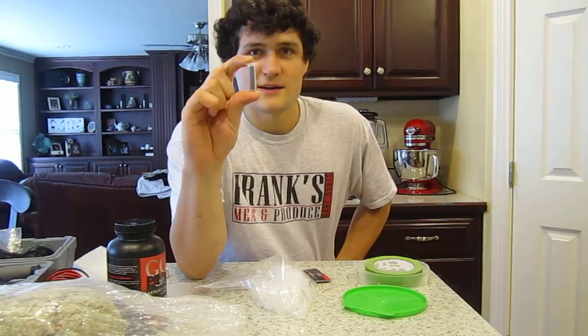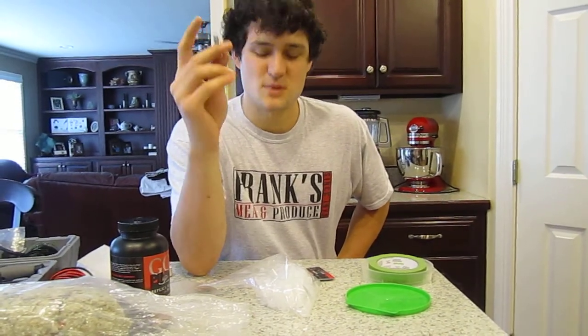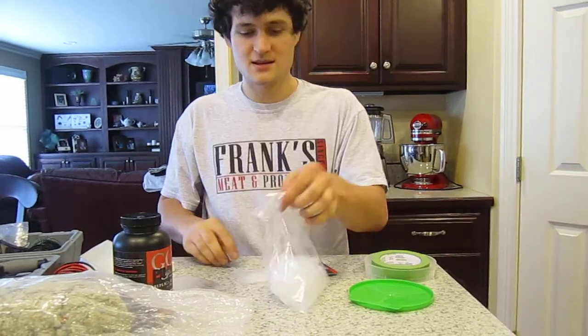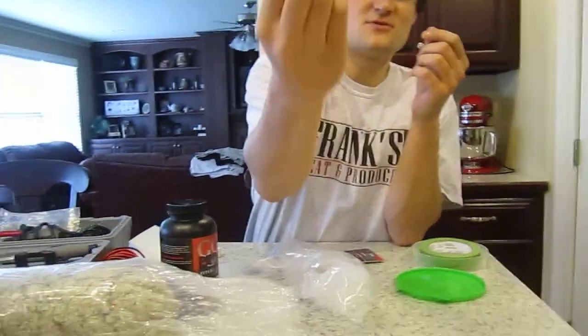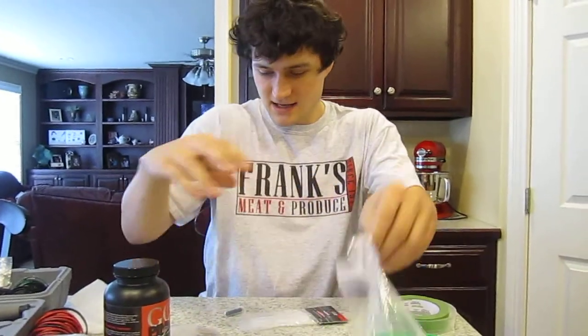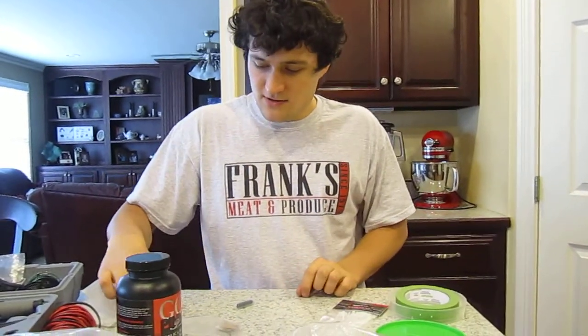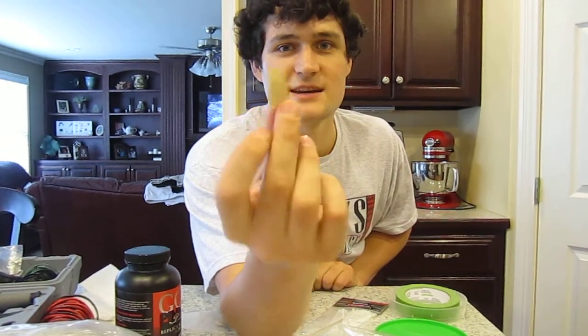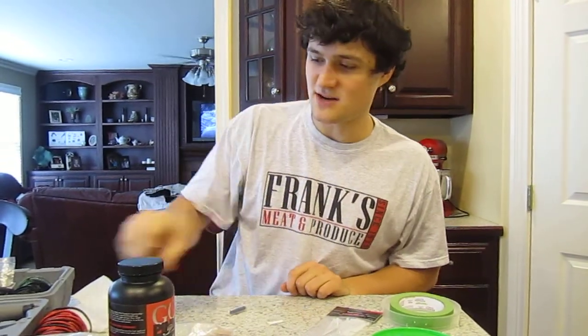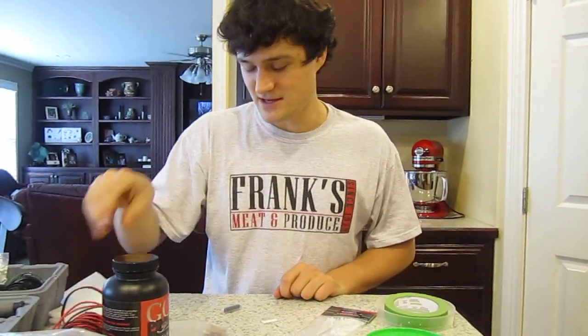I have a 1.5 gram charge already measured out into these little centrifuge tubes that actually have gram measurements on the side — very handy. And then I'm only going to use a standard rocket engine igniter. It's basically an e-match, that way I can light it from really far away with my lighter.